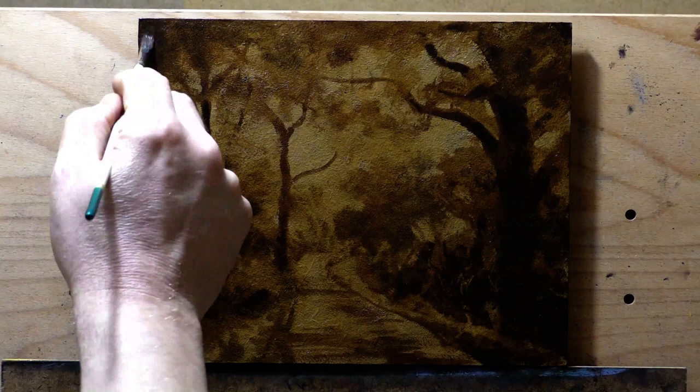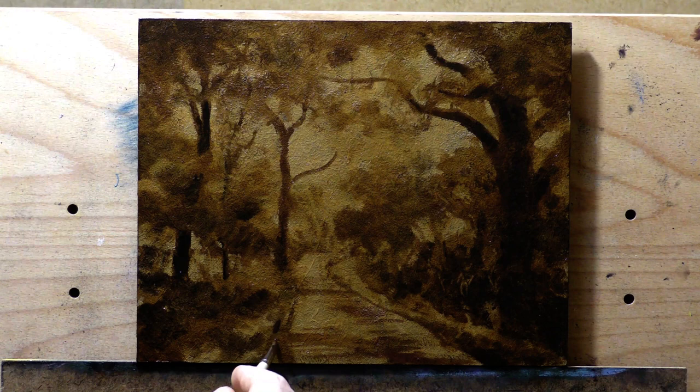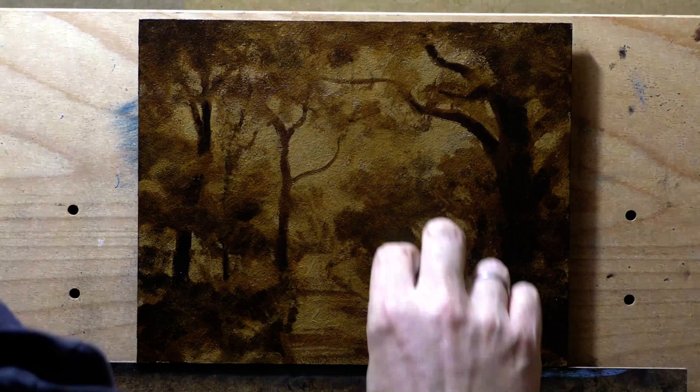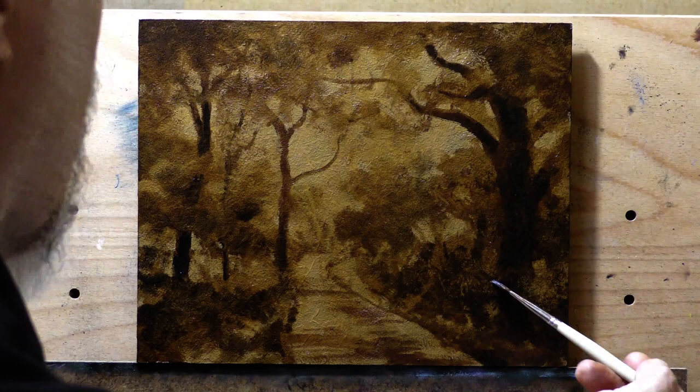I find that doing an underpainting stage is very valuable. If it's not something you've tried, I recommend you do try it. The nice thing about doing something like that is you can let that dry and then do your color painting later. So if you're a little time-challenged, it's something you can do in a half hour, 40 minutes, or less depending on the complexity of the scene. It allows you to work out the composition. In this case, this sort of scene requires massive amounts of simplification.